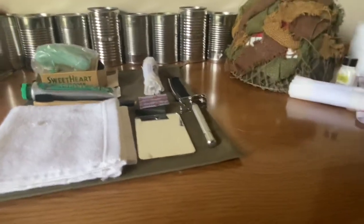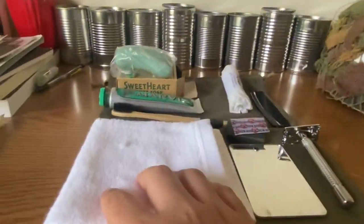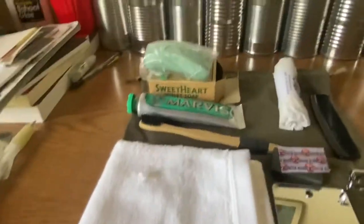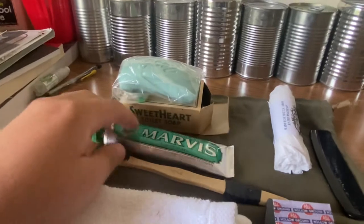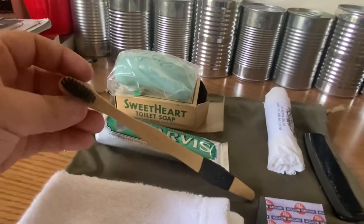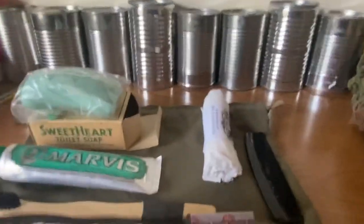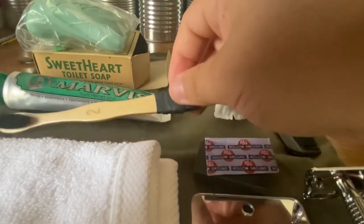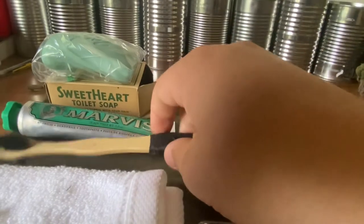Now I'm just going to go on a quick little rant on where I got this stuff. The ditty bag is from At the Front. The towel I got at Ollie's for like a buck — cheap towel. I got the soap at an antique store. The Marvis toothpaste is from Amazon. The toothbrush — my mom picked it up for me; I think it might have been Walmart or something, just a wooden toothbrush.